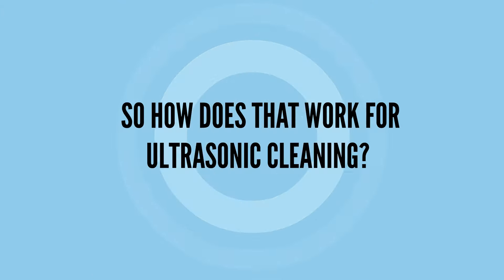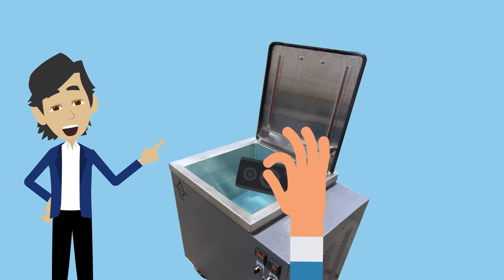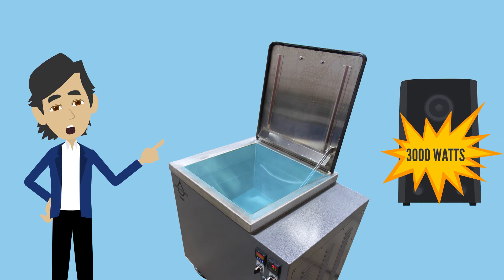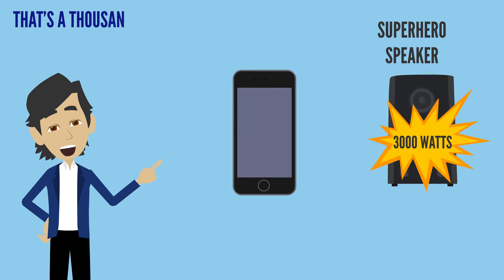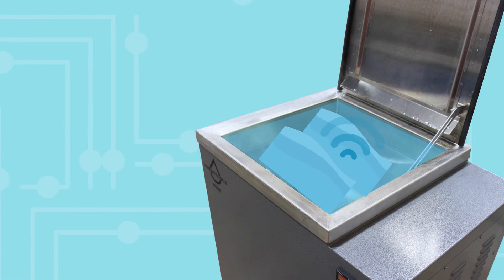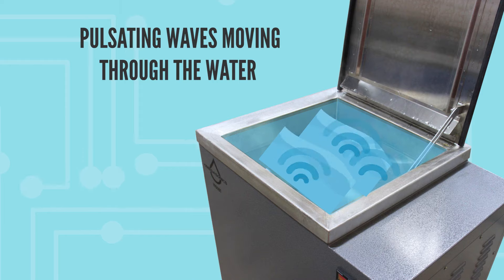So how does that work for ultrasonic cleaning? Well, let's just drop this superhero speaker into our ultrasonic cleaner and supercharge it with 3,000 watts of power — that's a thousand times more powerful than your cell phone. Due to its strength, you can actually see the pulsating waves moving through the water.